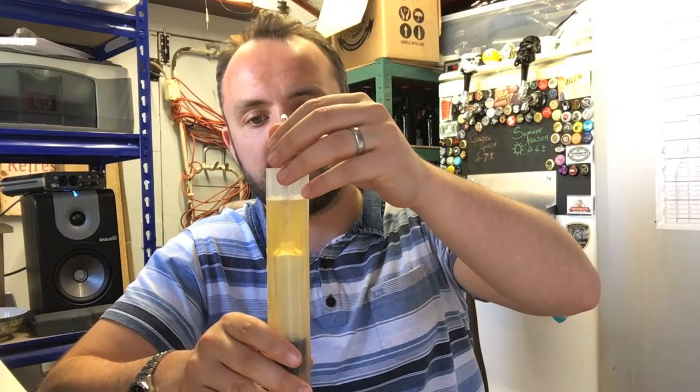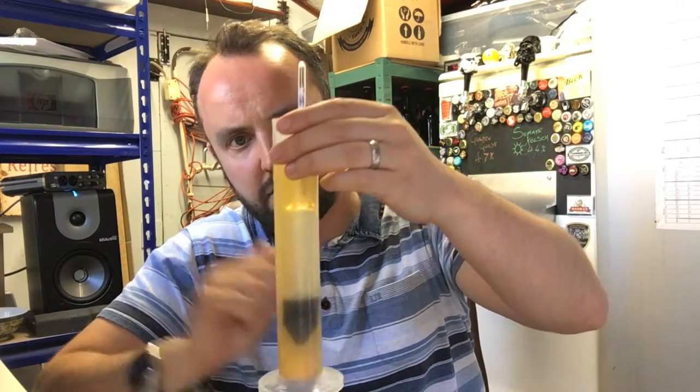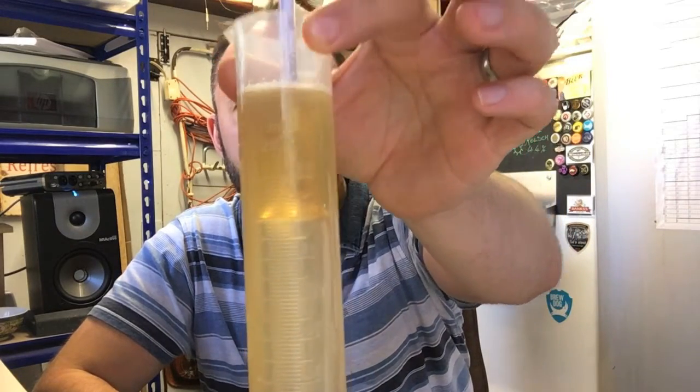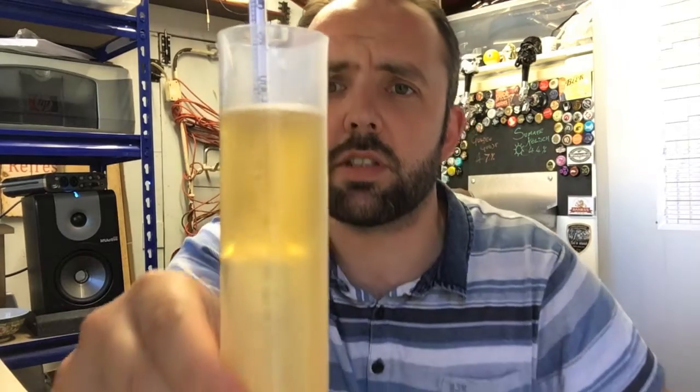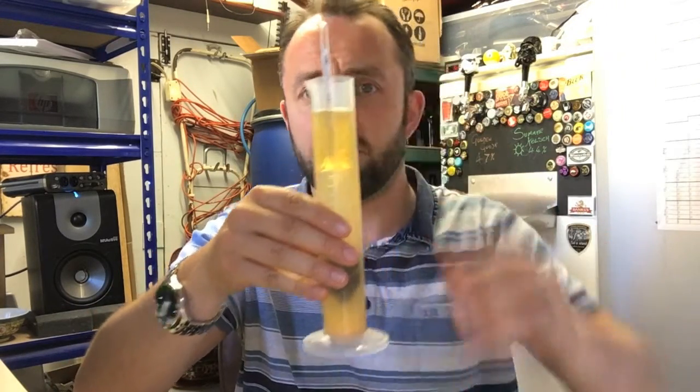We're about 18 days into fermentation. I've had it at 17.5 degrees for the past day or two, so the temperature has been ramping up for a diacetyl rest. Looking at the hydrometer reading I've just taken, we're looking at about 1.008, or maybe even just under that - so it's fermented out really well, really good attenuation. BeerSmith is measuring that as just under 84% attenuation, which is a bit higher than I was expecting.